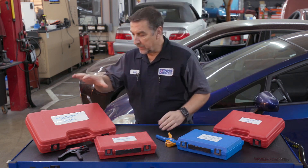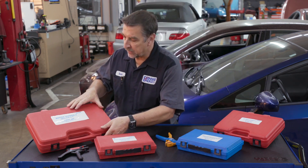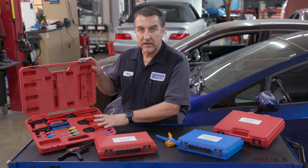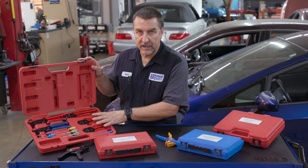Over here we have the 18700 master terminal service kit. This tool kit features 11 quality electrical terminal service tools in a nice storage case.